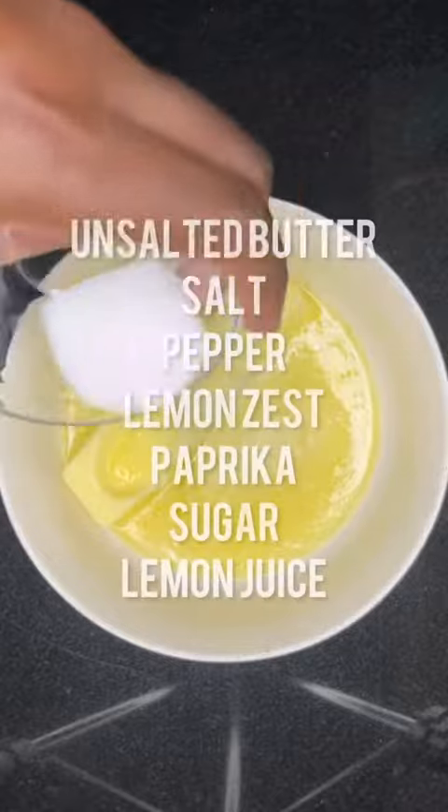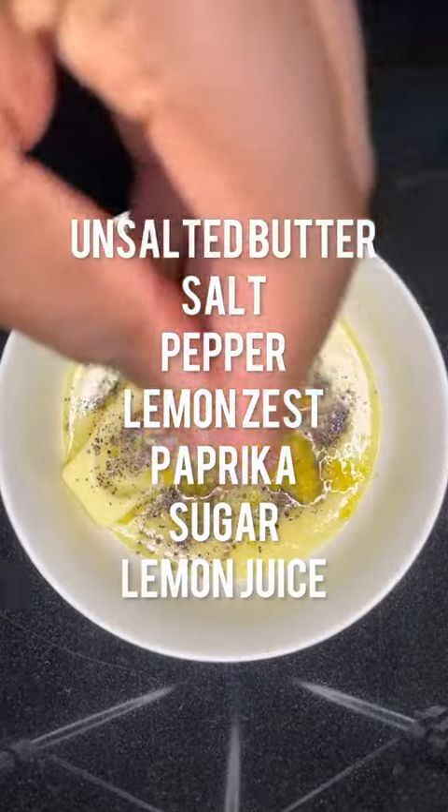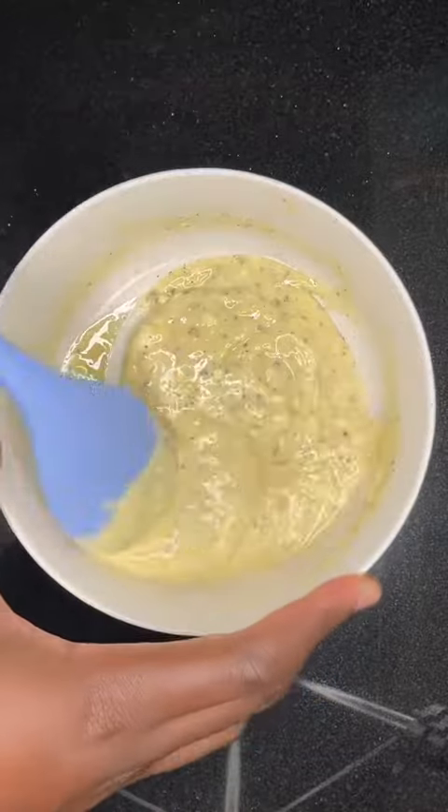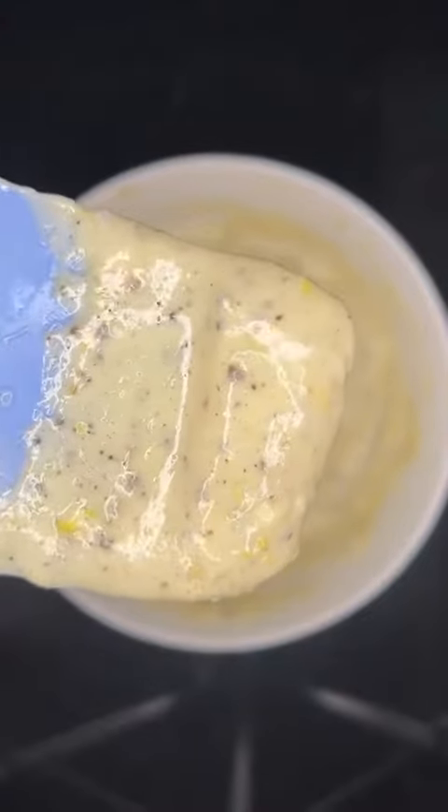For the lemon pepper butter, you're going to use unsalted butter, salt, pepper, lemon zest, paprika, sugar, and lemon juice. I use partially melted butter — so when you mix everything together, all the ingredients become one, like so.